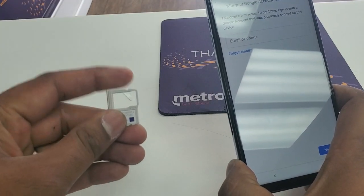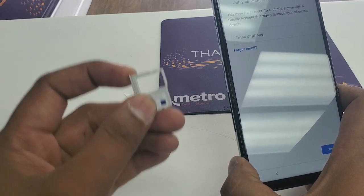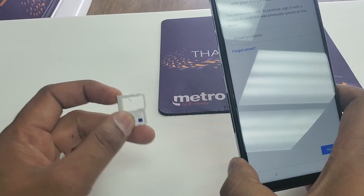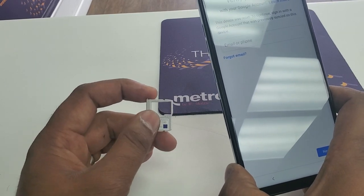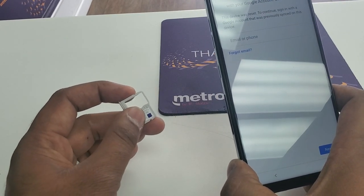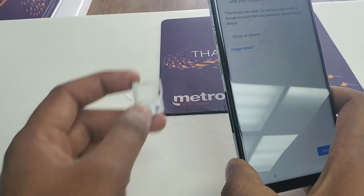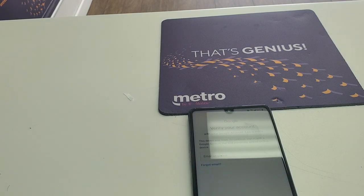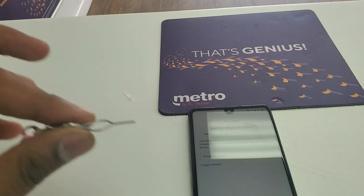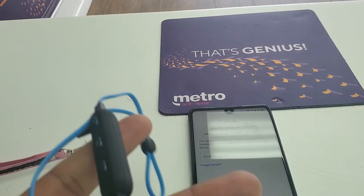For this method, what you need is a locked SIM card that has already been unlocked in another phone. If you don't have one, take your SIM card from your phone, put it in another phone, and lock it — just put a SIM lock on it and set your own PIN so you can unlock it once your phone is fixed. I have the locked SIM card, and I also need a pin to remove the SIM card tray, and I will need a Bluetooth headset.